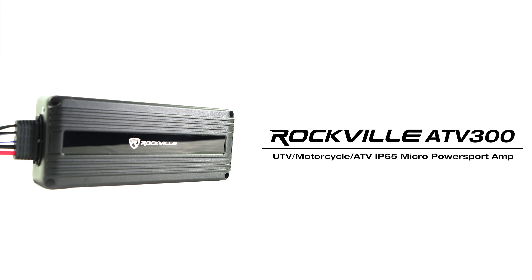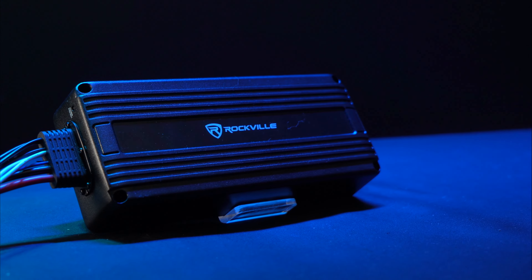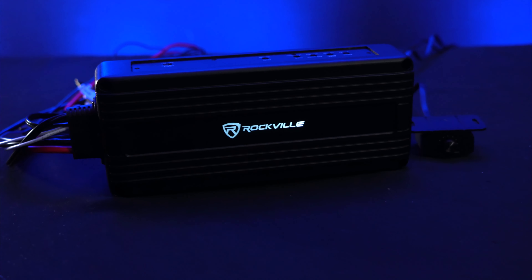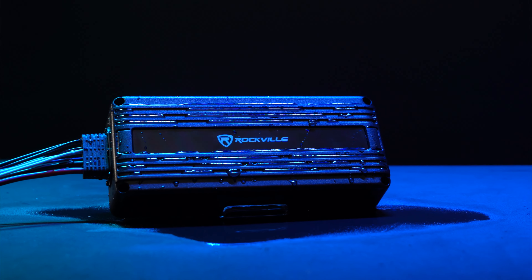This is the ATV300, a micro 300 watts monoblock IP65 waterproof amplifier for subwoofers. This micro monoblock amplifier can be used on your ATV, UTV, for marine applications, and for your motorcycle, and will deliver 300 watts RMS at 2 ohms. This amplifier is perfect to power subwoofers that you want to integrate into your setup.